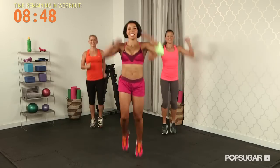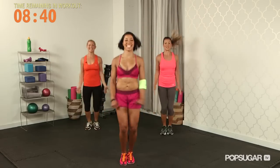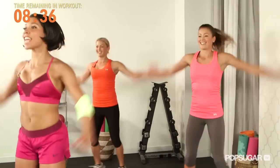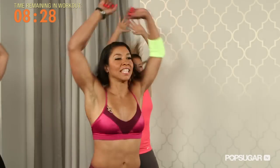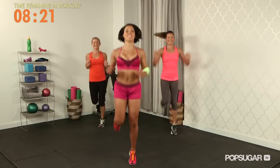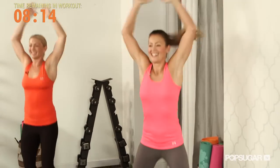Jog it up, here we go. Feeling good. Shoulders are warming up, heart rate's going up. Jog again — pull those heels all the way back, pump those arms up into the air. I want one more set of each. Getting warm.